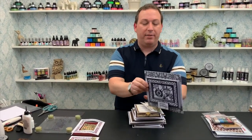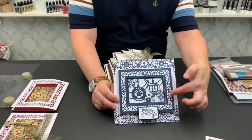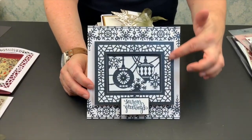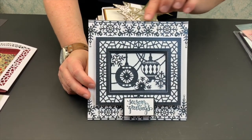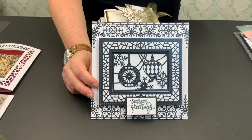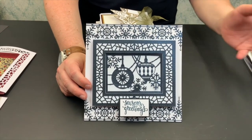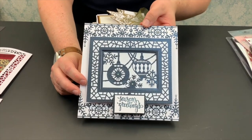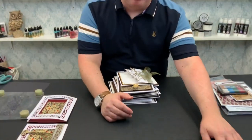Moving on to our next card — this one has a couple of different bits on it. We've got that lovely bauble die using the mosaic frame. We've also got the pearly border which has been extended out to virtually double length to go across the top of the card. And then we've got the Season's Greetings stamp which comes in with that tree stamp from the set. Everything you need component-wise to make this card, you're going to have. Same as the first card.